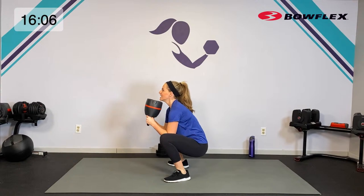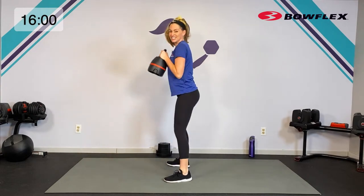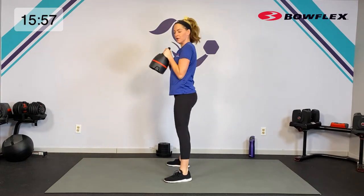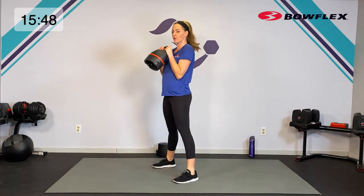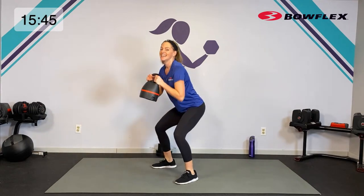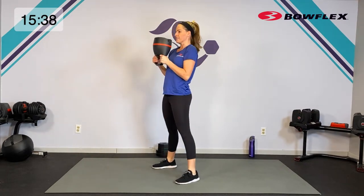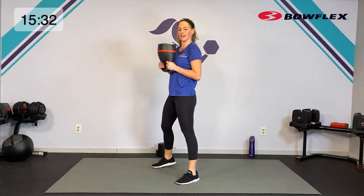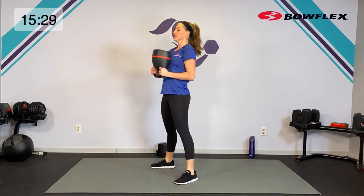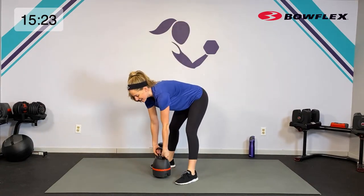Get low, drop it down and bring it up. In the goblet squat, it helps to really hang out at the bottom for a count — that ensures you get super low. Sometimes we go quick and forget we want to get past those knees if we can. Drive into the heels, chest is lifted and open. Five, four, three, two — last one, relax.